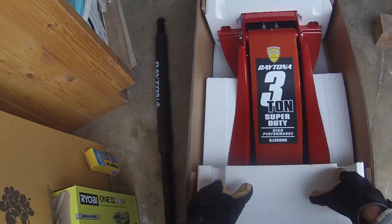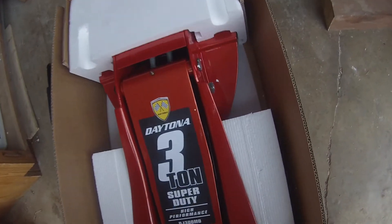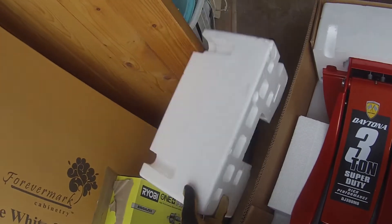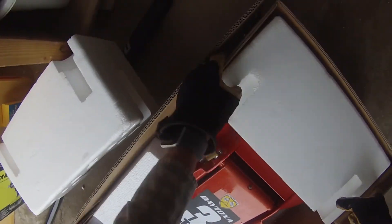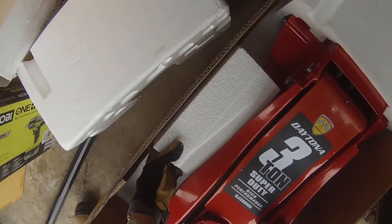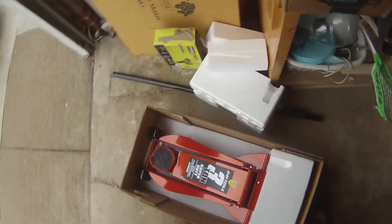Getting the foam out was a little difficult because the jack was sitting on some of the foam — it's very heavy. The bottom of the floor lift was sitting on the foam, so what I had to do was lift the jack up a bit, and by lifting it up I was able to get the foam out. But this jack is extremely heavy.